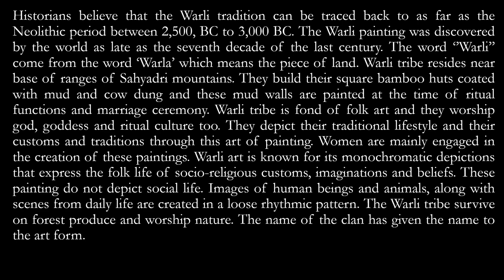The word Verli comes from 'Verla', which means piece of land. The Verli tribe resides near the base of the ranges of the Sahyadri mountains. They build square bamboo huts coated with mud and cow dung, and these mud walls are painted at the time of ritual functions and marriage ceremonies.